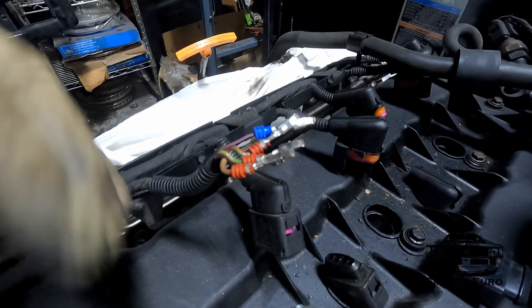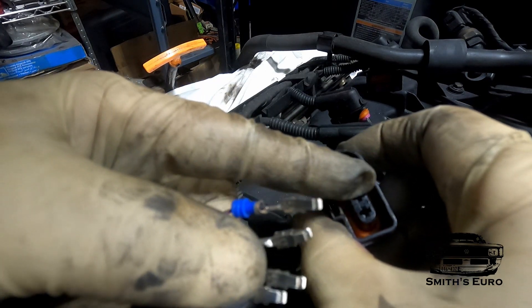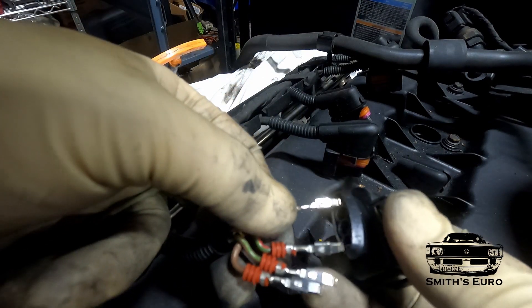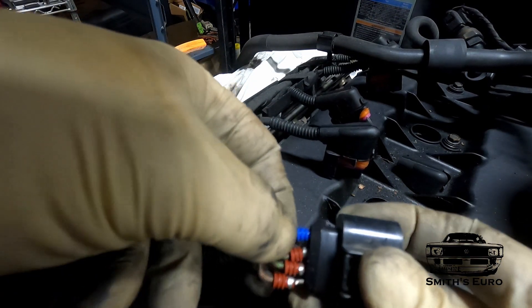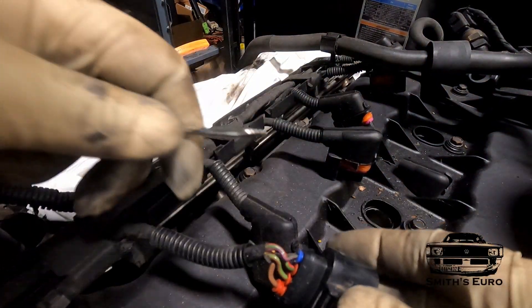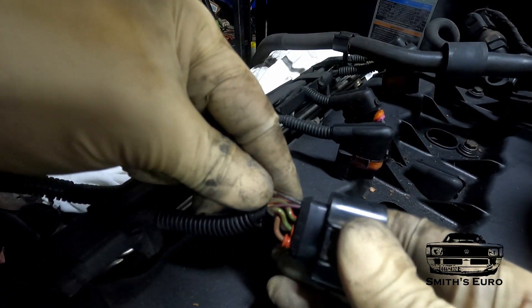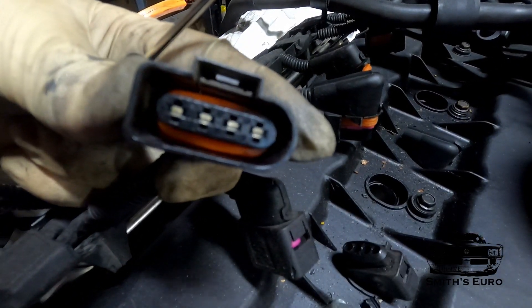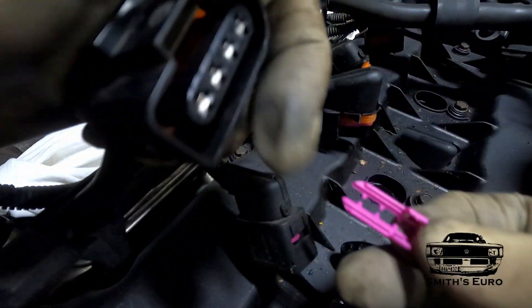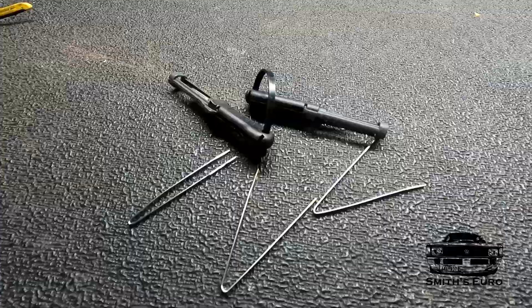Now take the new good connector. I like to put all the pins in at the same time. The pins have to go up where the tangs are — where the small pieces you put the tool into earlier — that's where they'll snap in. You can use your screwdriver or your pin tool to snap them into place. Listen for the little tiny snap — that means it's locked in place. Then take the lock piece from whatever connector you're using and install it. Now you have a fully restored connector.